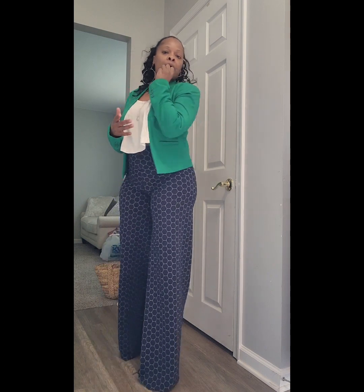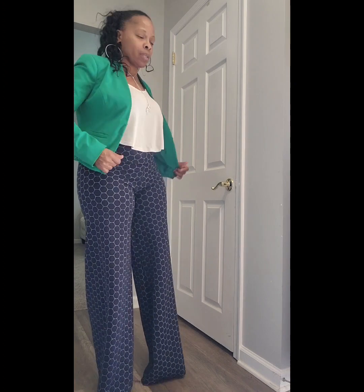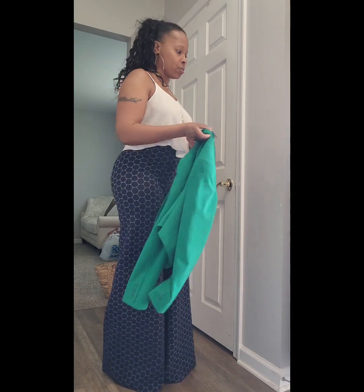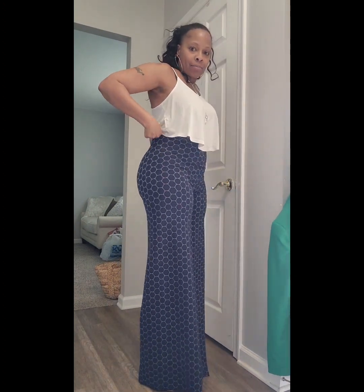Now, this is not a true content moment. I was just trying them on this morning and I was like, let me start throwing some things with it. Forgive the outfit because it's not a full outfit, but I just wanted to show you guys the actual pants themselves.